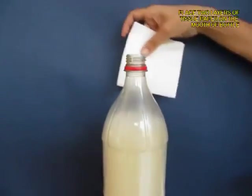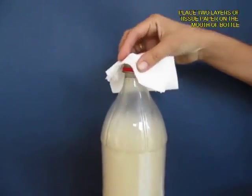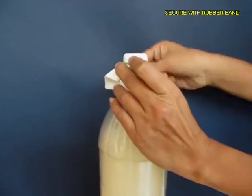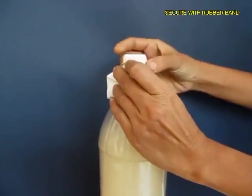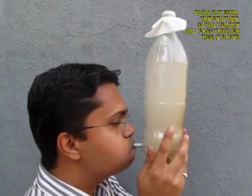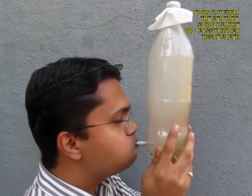As the water exits, you will see that most of the bottle will be filled with white smoke. Now remove the lid and then take a filter paper or a tissue paper — two layers of it — and tie it with a rubber band on the mouth of the bottle.